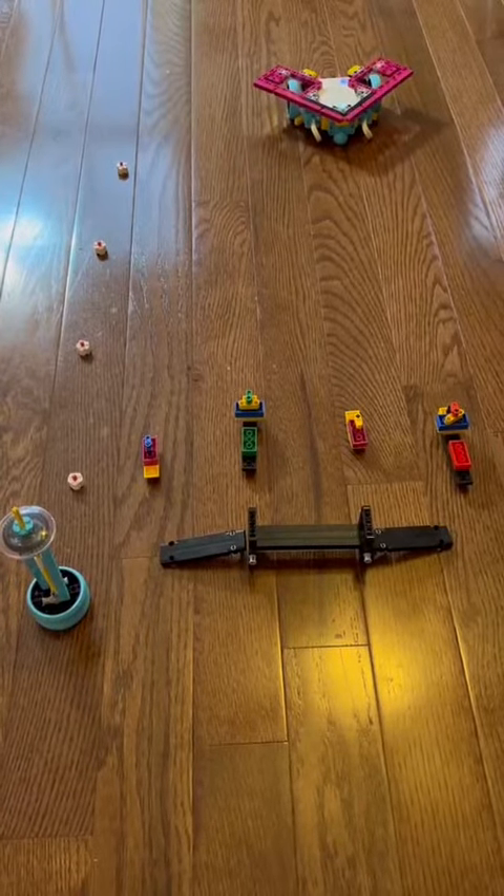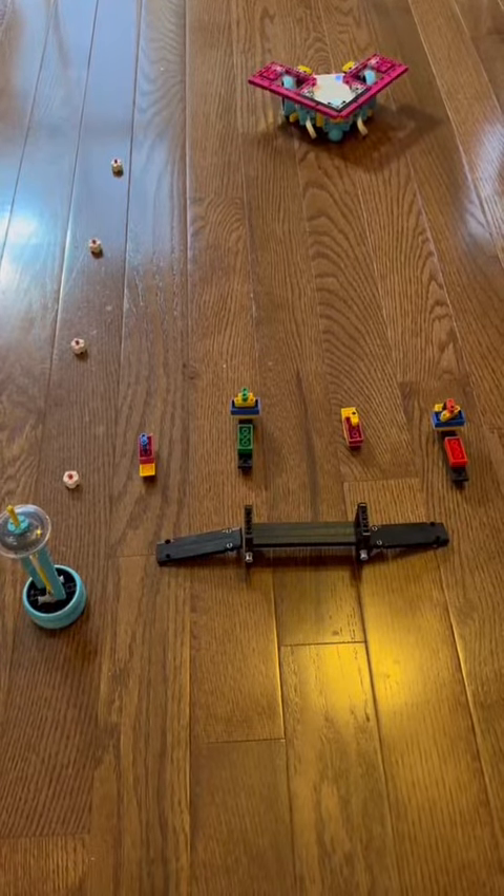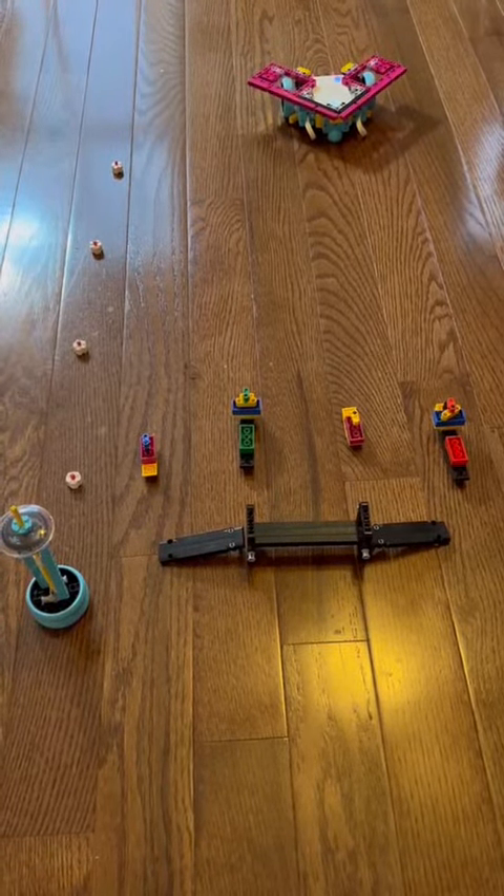Today I'm going to tell you about my new program for my drone. I've made it so that it can send out radio waves and detect whether there are bad or suspicious things inside a boat.